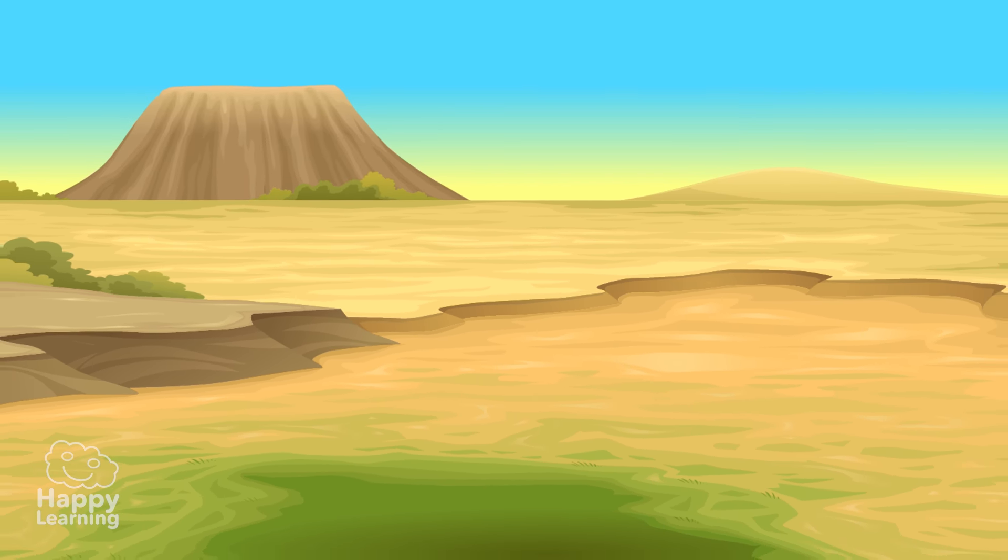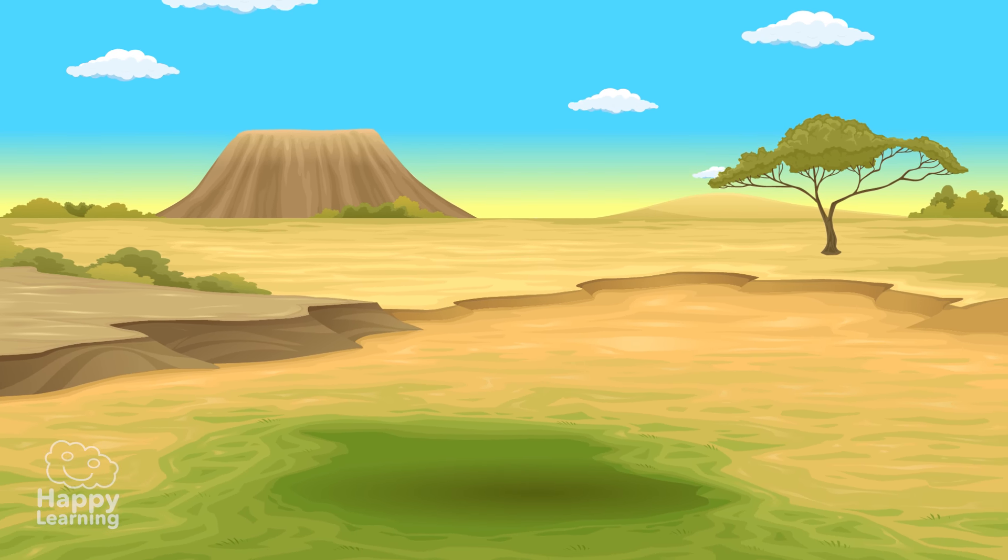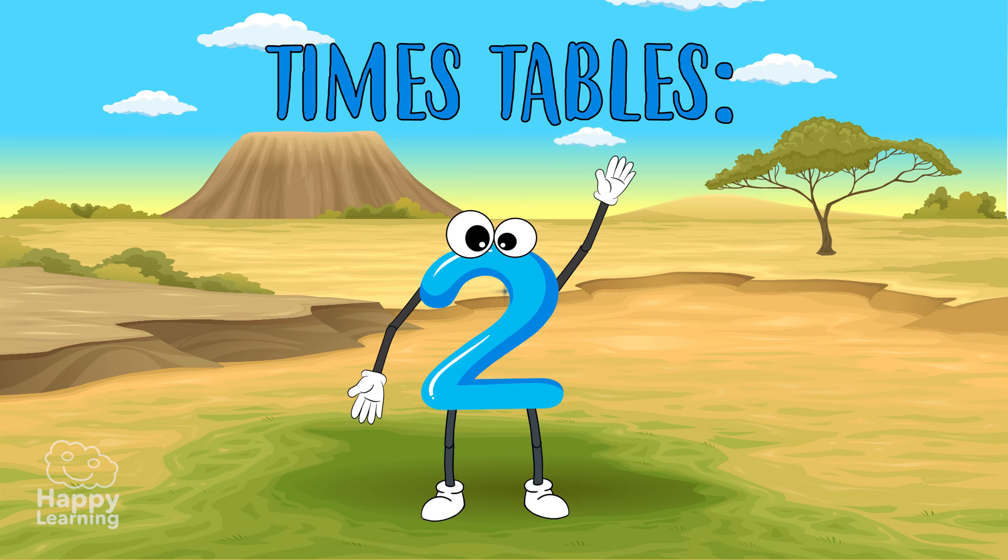Hello happy friends! Welcome to a new happy learning video! Today, we're going to learn the 2x table!